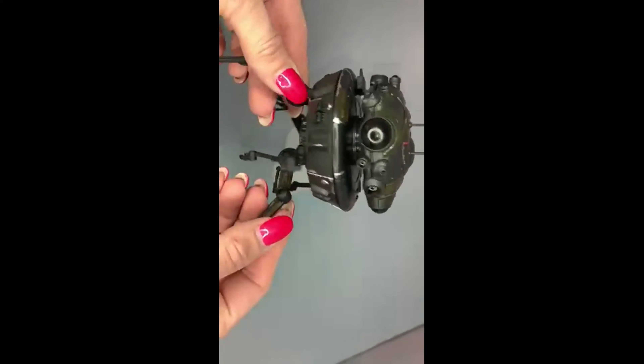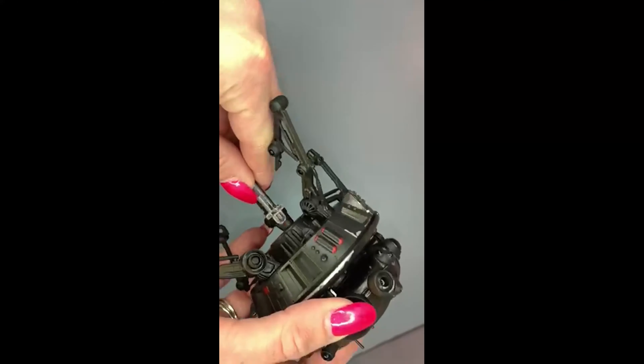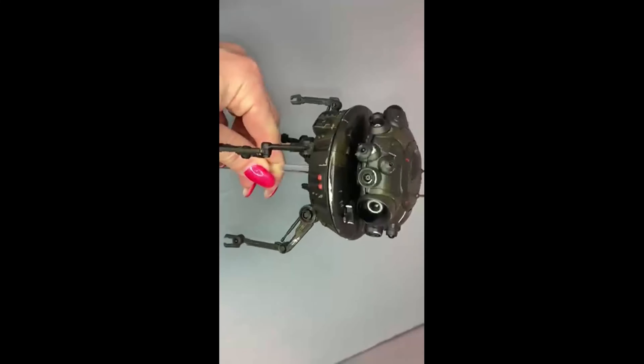Not really too much on this guy — it's more of a display piece, which most people probably figured anyway. But it's still cool. The box was damaged so I got it for less than retail, which is always great. That's the Imperial Probe Droid.